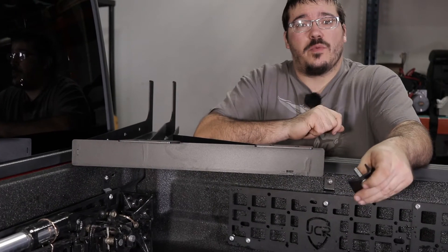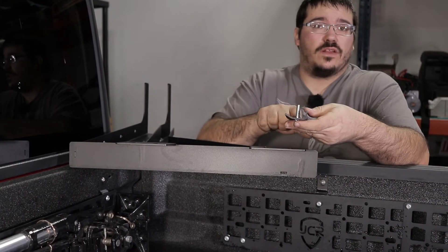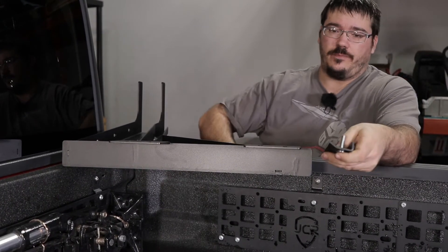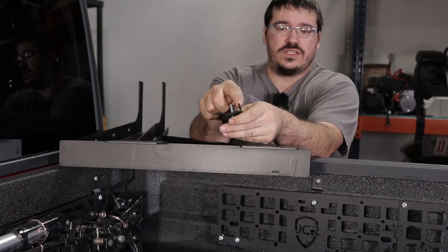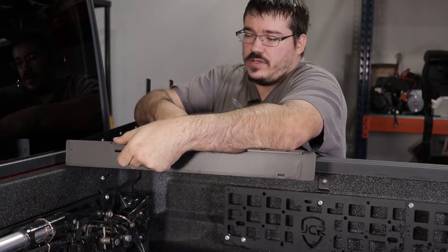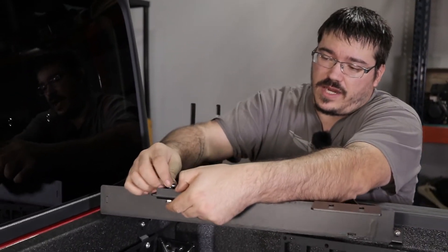Because we don't have the bed rail system, we are actually going to be using the clamps. When you install the clamps, we find it a little bit easier to go ahead and just get everything started off the bedside before we install it. The shorter angled part versus the 90 is actually going to point towards the top. Simply slide it underneath and then you're going to use a washer and then the serrated lock nut.